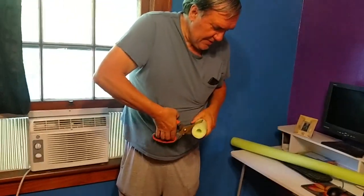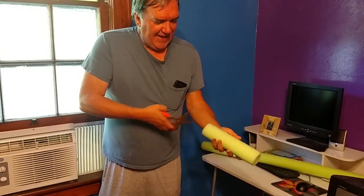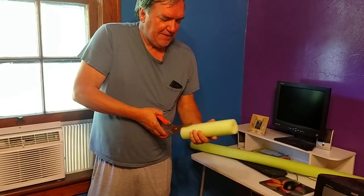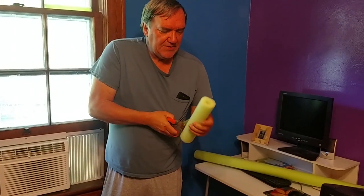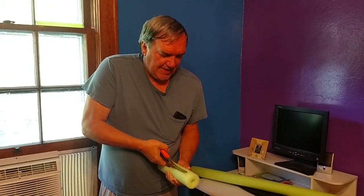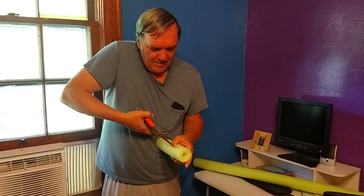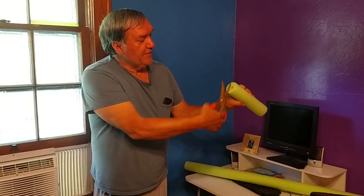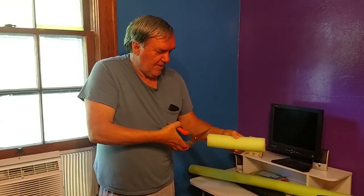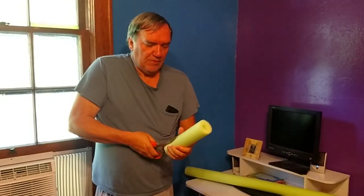We're going to come down here and try not to cut our thumb off. We don't have any workman's comp. We're going to take these same scissors and cut up the inside on one side until it's open, then flip it over 180 degrees and cut from that side. So really, we could get two windowpane sections out of one noodle chunk.